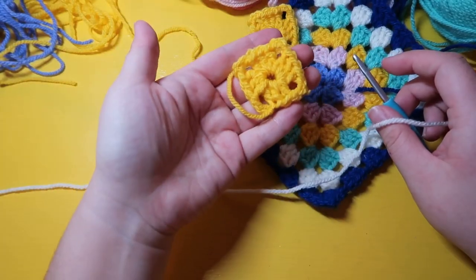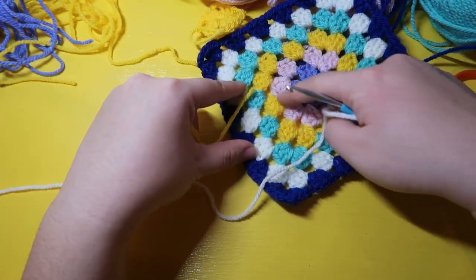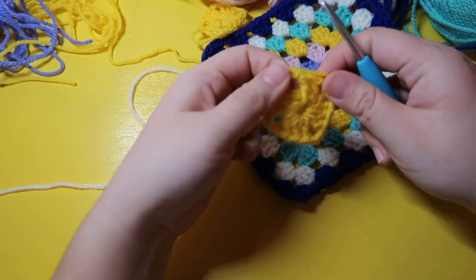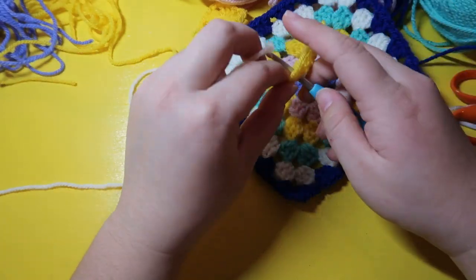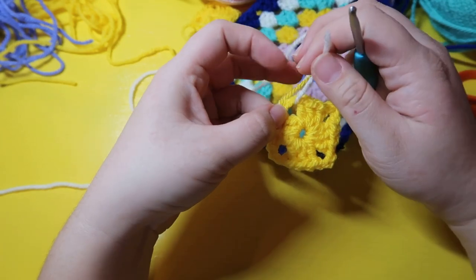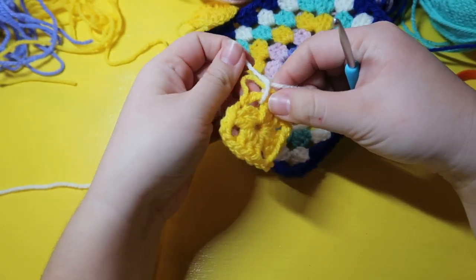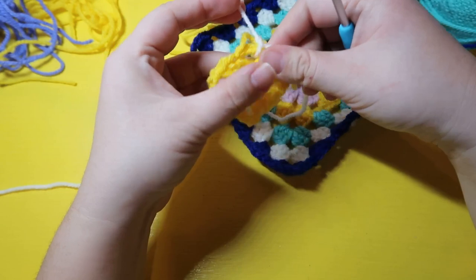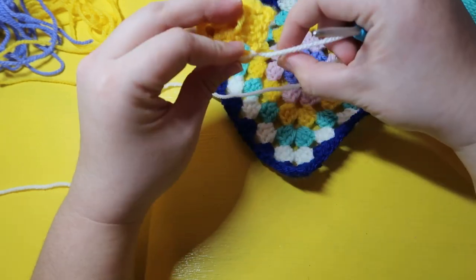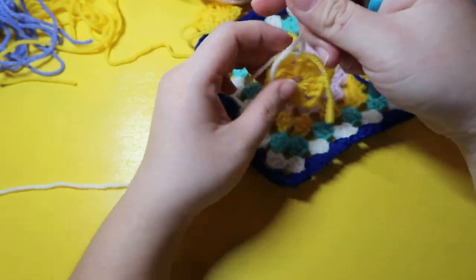Now we have our yellow square done. Next we're going to make the next row surrounding it — the pink color in this example — so I'm going to use this white cream color. I'm going to tie on my yarn, using it to almost secure my other loose end at the same time.